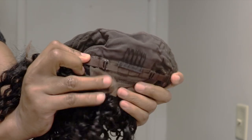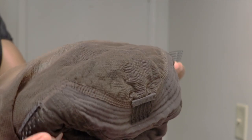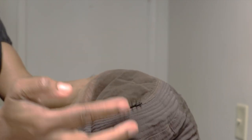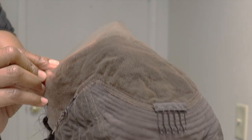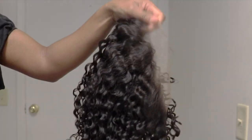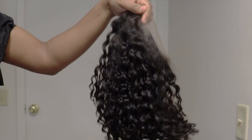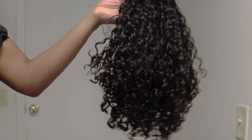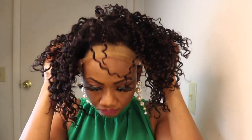The unit has a comb at the back, a strap, two combs in the front, and one in the middle. The knots are bleached and the hairline is pre-plucked, which is amazing. The curls are nice and tight. I'll waste no time and go right in and show the unit.